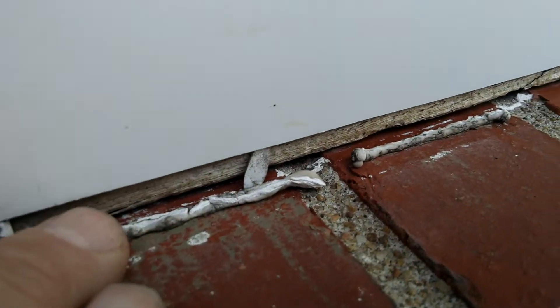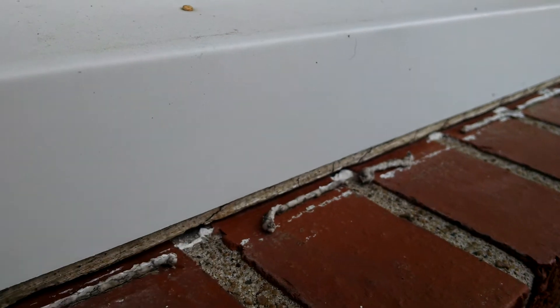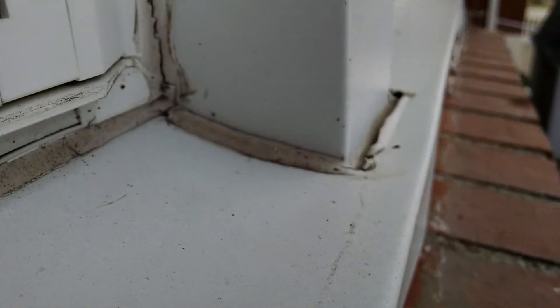Along this edge here you can see right through to the bare wood. This is just rotting it out right in here — you can see it goes all the way across and right on down the window.